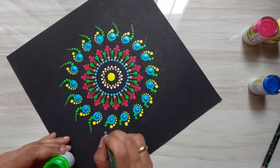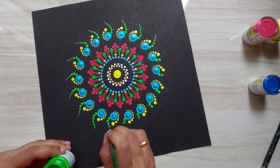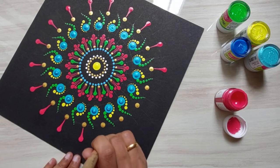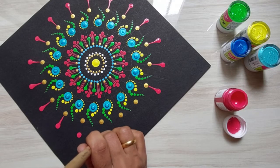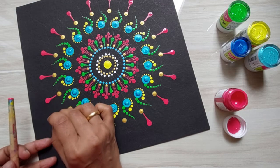For my satisfaction and passion, I like to paint wild animals and birds. For students of my classes, I work on fruits, flowers, and landscapes using color pencils and oil pastels. But for my relaxation, I like to paint dot mandala paintings.